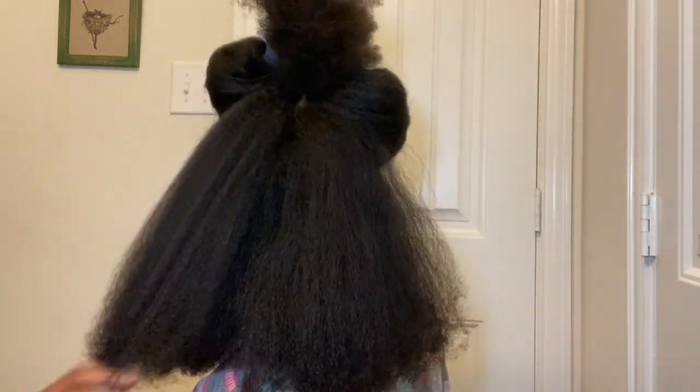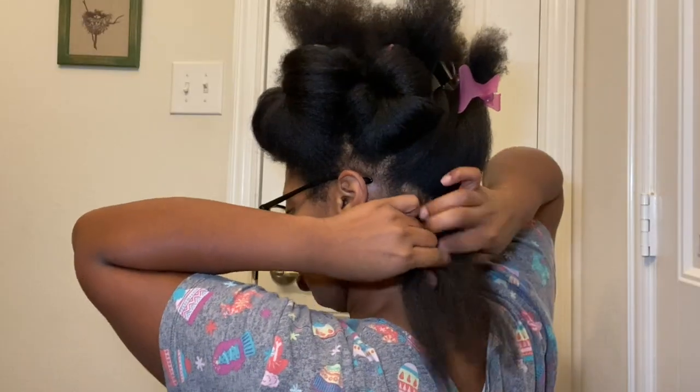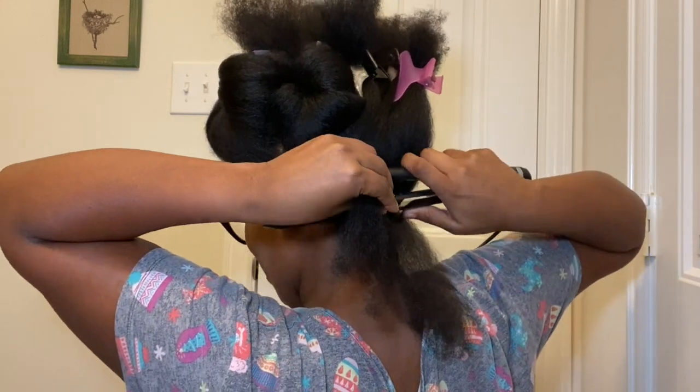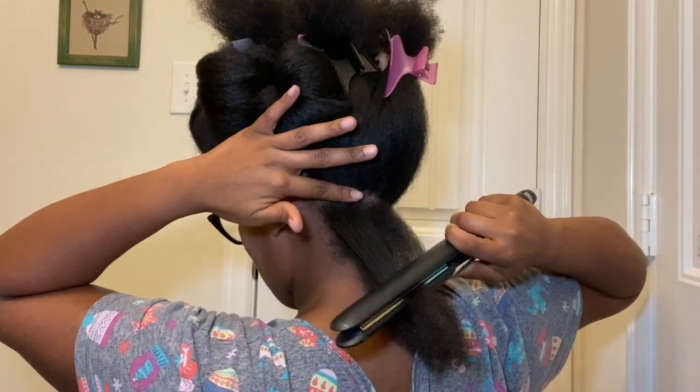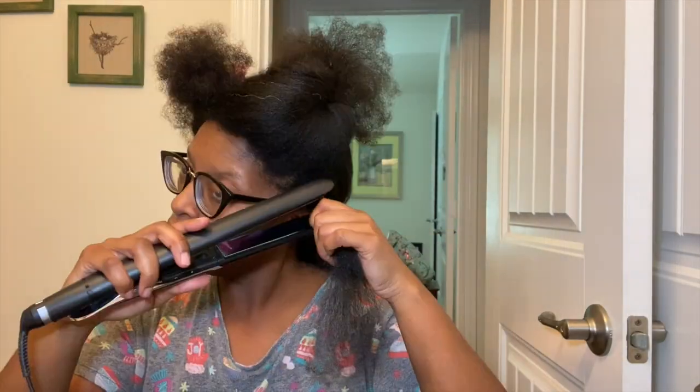Let me go ahead and start sectioning it off to make this easier — we're gonna start at the back. I tried to use the chasing method a couple of times, but as I said, I've been working on my hair for about three hours and I'm tired. Don't mind the smoke — my hair is not burning. I have flat ironed my hair on this setting before with no problem, no heat damage.